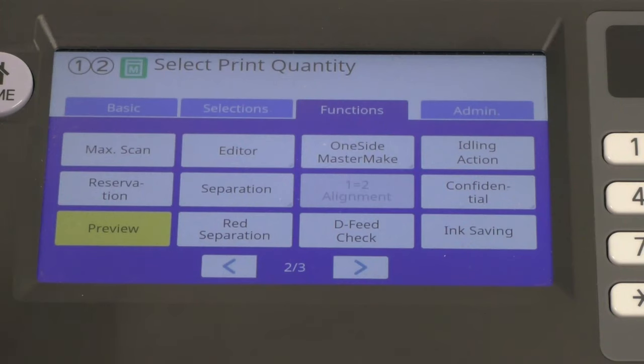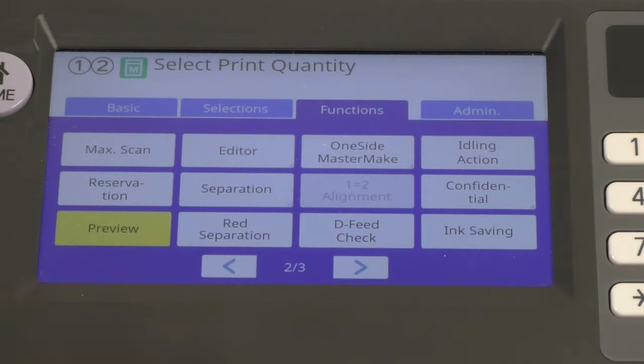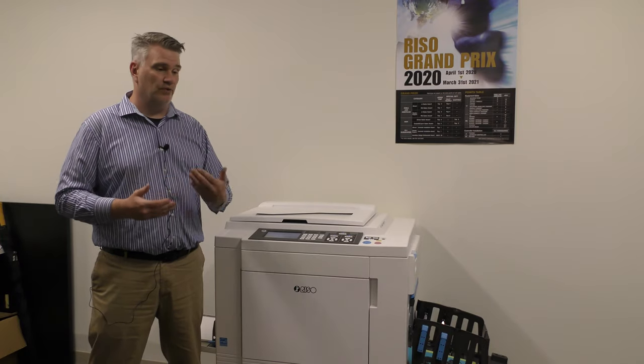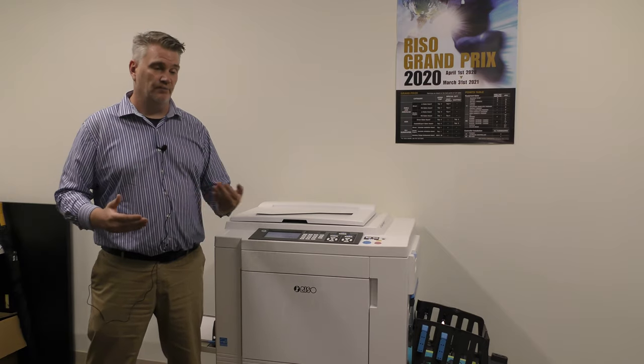Preview — I like to have that button on because when you do a scan or a print job from your computer, it's going to put the image right here on the screen before it prints, just to make sure that you're lining everything up correctly. You're not printing the wrong direction, you don't have your paper in the wrong way. Preview is very useful to help avoid issues in printing.